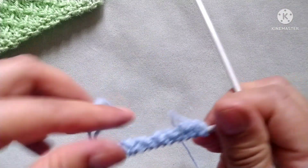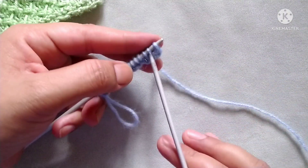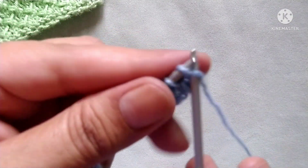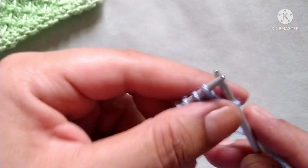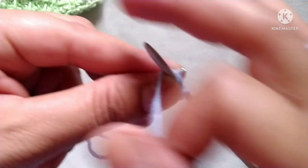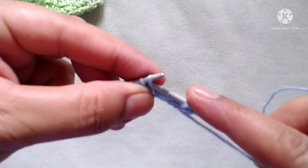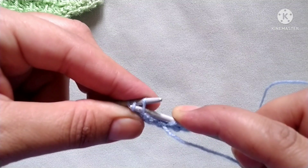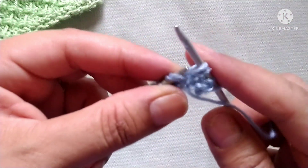This pattern starts from the wrong side. After cast on stitches I have knit up one row, so now our pattern row begins. First, wrong side: slip the edge stitch. After that the pattern starts — yarn in front, purl two stitches: one and two.